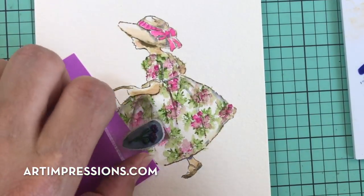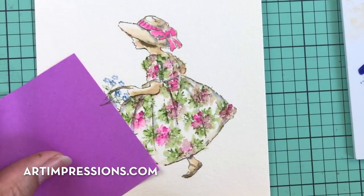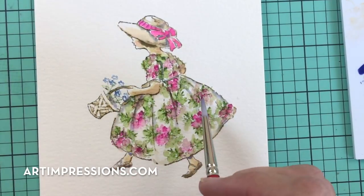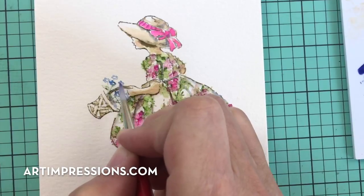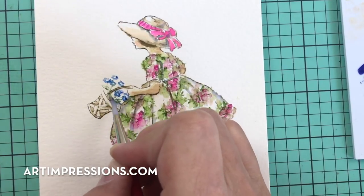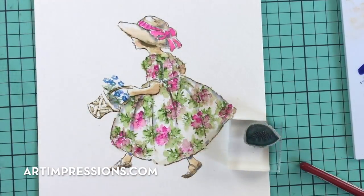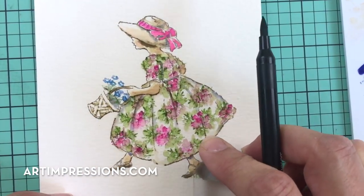We want this to be pretty simple so we don't need a whole bunch in here — just a few. We can remove the Post-it. We have a lot going on with the dress so we don't want to overdo the background and accessories since the dress is our focal point. Just add water to the basket flowers. For the little grass from the Foliage Set, ink it in olive green and tuck it right in behind her foot.